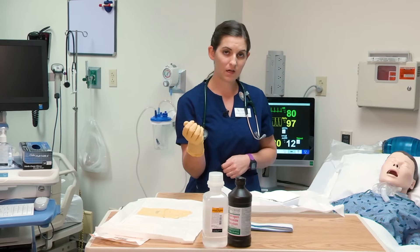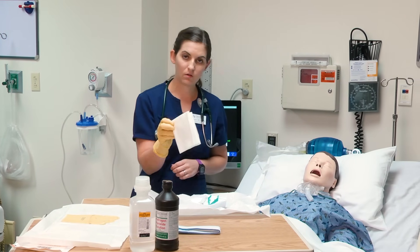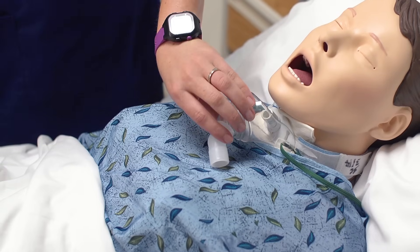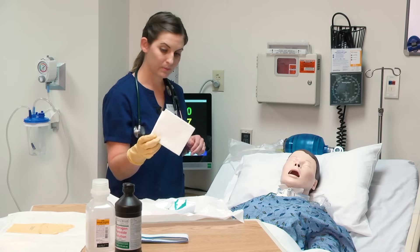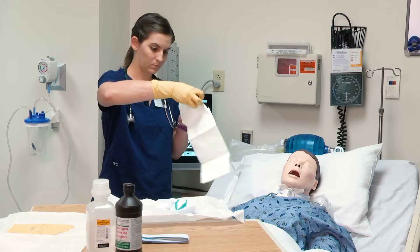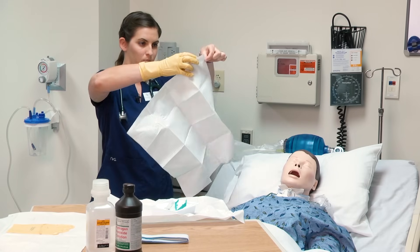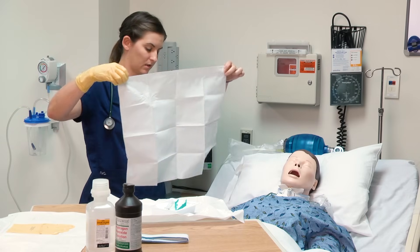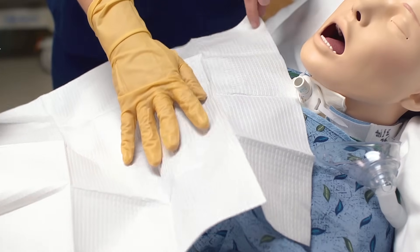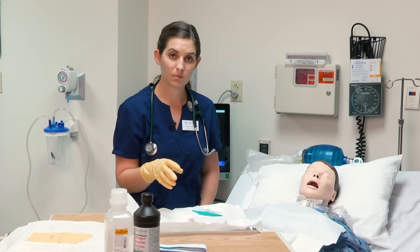I now need to arrange my supplies on my sterile field. The first thing on top of the tray kit is a sterile drape to put on the patient's chest. I'm going to move my mist collar and drape my patient — shiny side goes down. I don't want to lean over my field. I can touch in the middle of the field but not around the one-inch border.